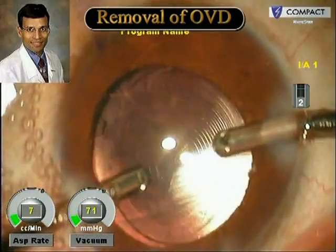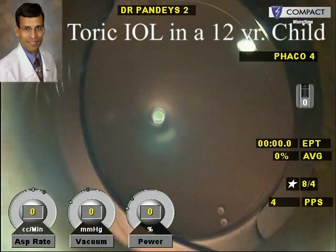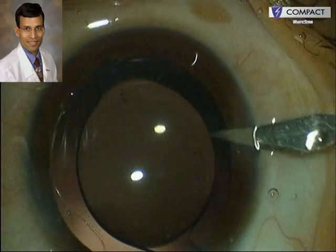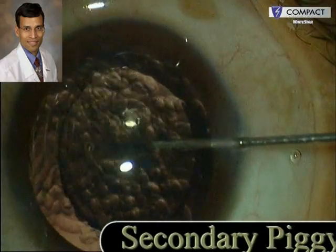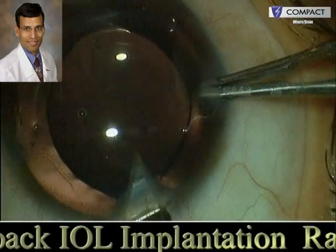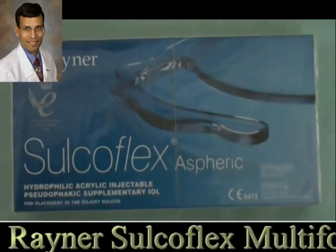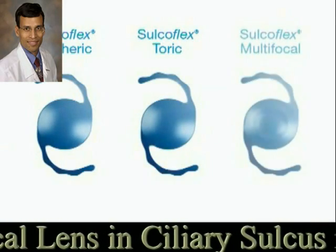We then remove the viscoelastic from between the IOLs. Secondary piggyback IOL implantation is a very useful technique for managing cases of refractive surprises after cataract surgery. This is a case where a primary IOL implantation has been done; the first IOL is very well centered within the capsular bag, which is a prerequisite for attempting any secondary piggyback IOL implantation. The corneal endothelium is coated with a dispersive viscoelastic device, and a Rayner Sulcoflex IOL is being used here. The Sulcoflex Rayner hydrophilic acrylic lens has been devised for implantation into the ciliary sulcus in a piggyback manner for managing refractive surprises.